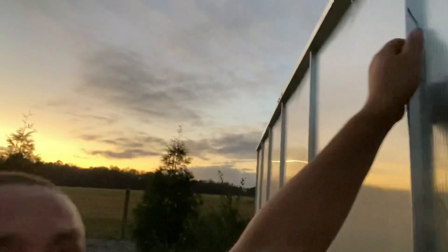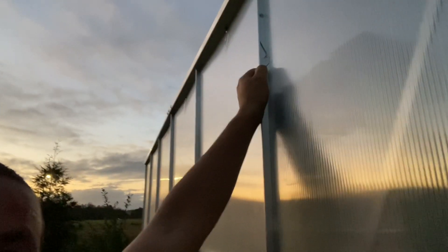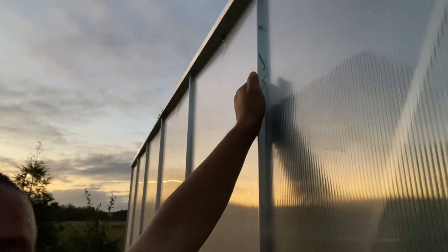These wiggle wires hold the panel in place. You have to basically pre-stretch them, but not too much — just enough to be able to get them inside the track. I also went around and put in self-tapping screws into the panels and the bracings.